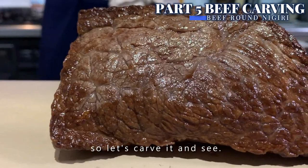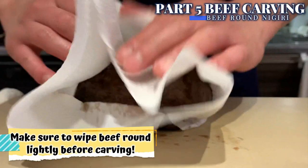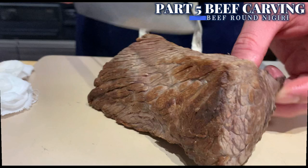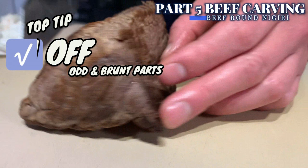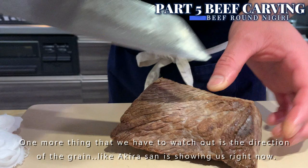The tip when carving meat for sushi is to trim off the outer parts — it's a bit burnt. You also want to shape the beef into a good size so that it's easy to handle when making sushi. One more thing to watch out for is the direction of the grain, as Akira-san is showing you right now. To achieve the most tender slice of beef, it is most important to slice the meat against the grain.